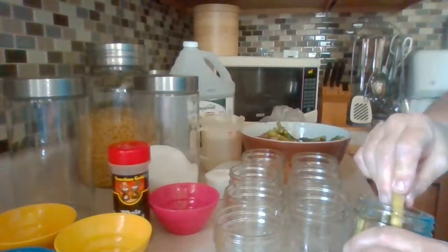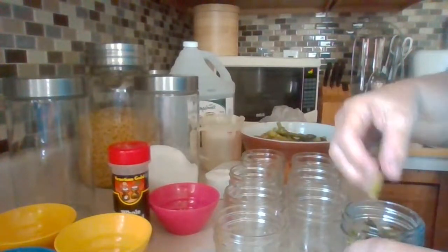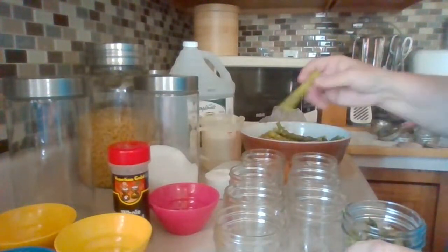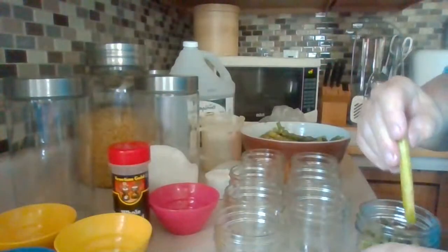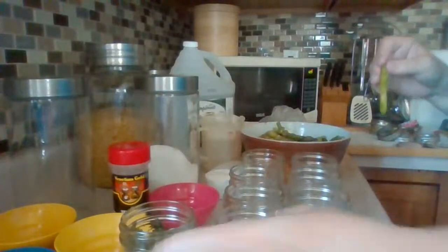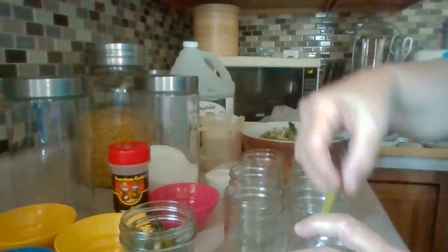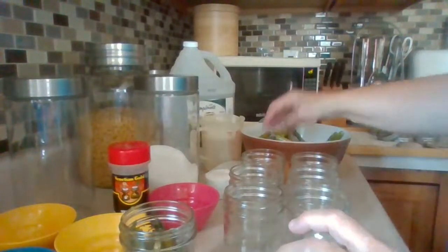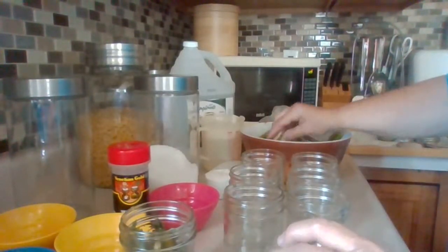I'm not saving any of this asparagus from the jars because with pickling you're not supposed to eat it for a good few weeks — that's the whole point of pickling, you've got to let it sit. I'm packing them as tight as I can without going over the top. I like the spearheads pointing up because I don't want them all smashed at the bottom.